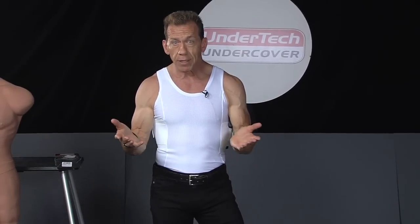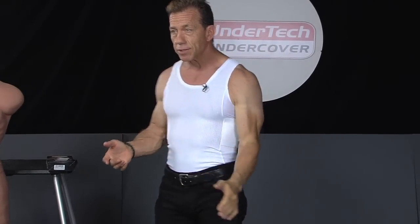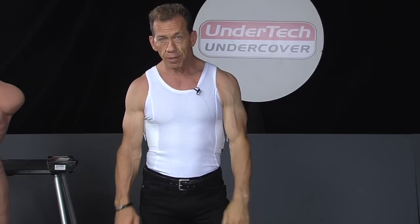You'll notice that you barely can see the gun, but basically there it is. It can be concealed with just my arm by putting it slightly over there.